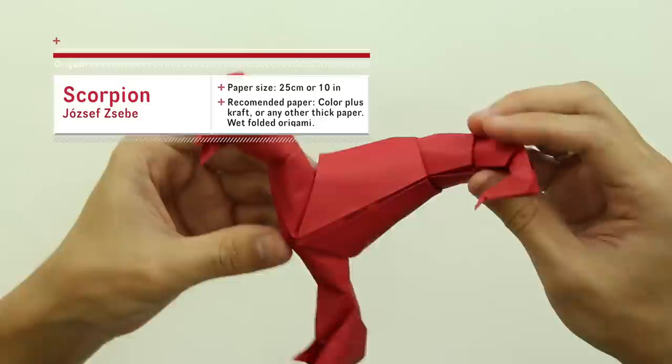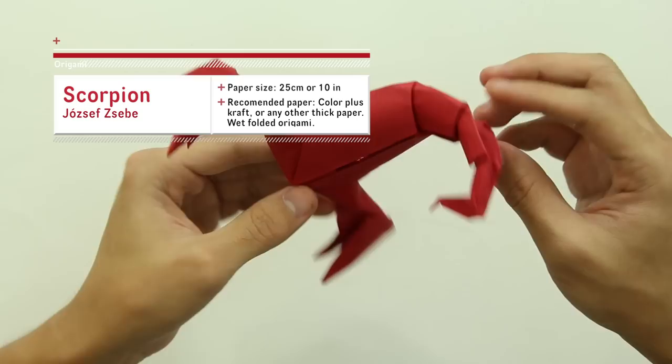Hello there everybody, I am Tadashimori and in this video I will show you how to make this origami Scorpion by Josef Zib. I don't know exactly how to say his name, but you can find the link for his Flickr in the video description.